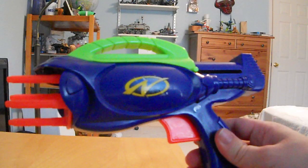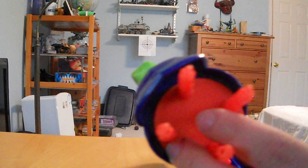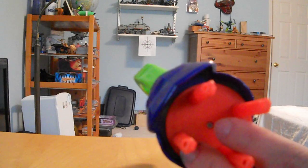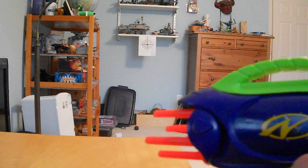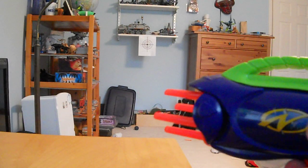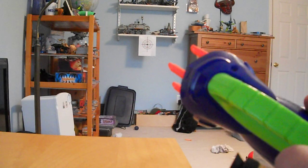It's very similar to the Airtek line where it fires out of these pegs, and as such it doesn't actually have barrels. So dart fit is essential — if you don't have good dart fit, it doesn't work. According to the research I've done, apparently with the correct darts this can shoot up to 30 feet.